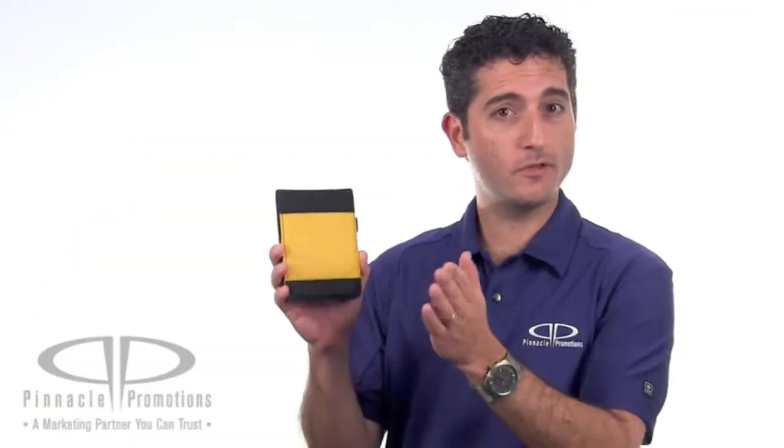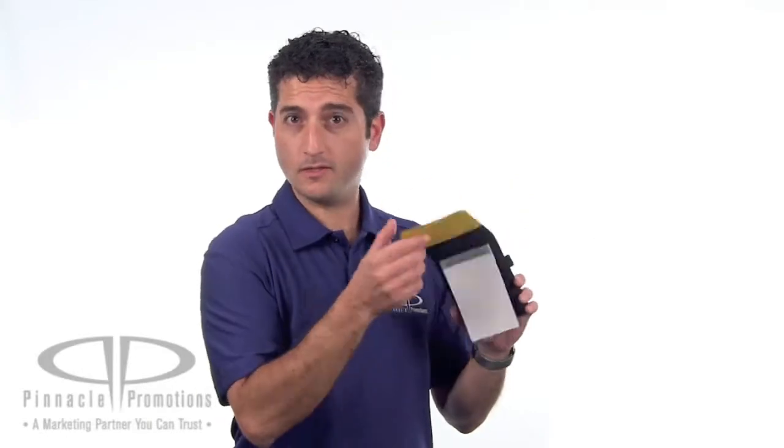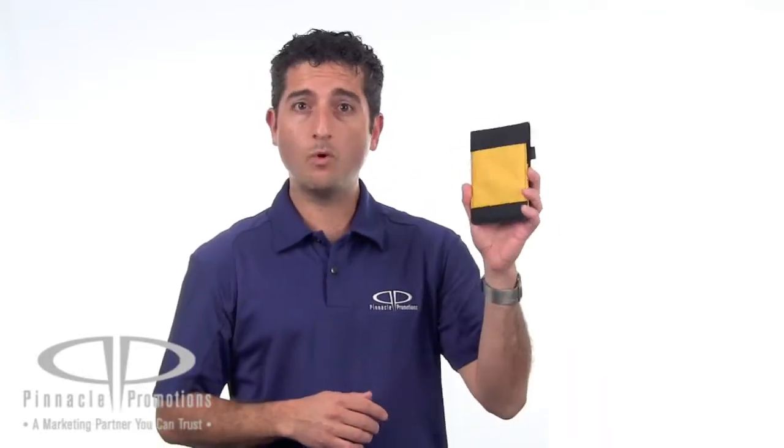Your 2¼ inch square logo is imprinted right here on the front center of the Jotter. These are great for seminars, trade shows, and conferences where people need to take notes and store their business cards. This is the Non-Woven Jotter, you can find it at PinnaclePromotions.com.